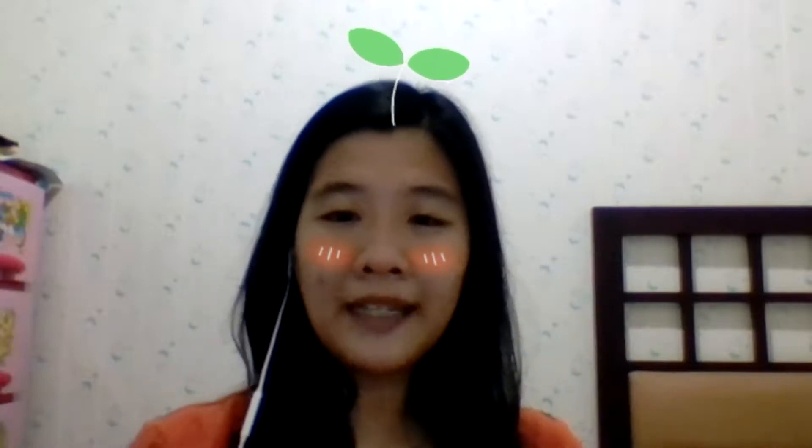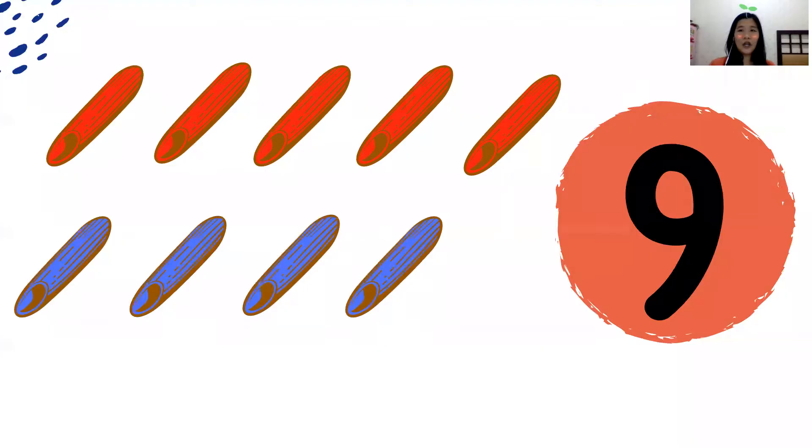Now you can take your marker and let's try to make number 9 together with me. Miss Winda will show you how to make number 9. First we need to make a curve, and then we need to go up and then go down like this. Make a curve, and then up and down like this.